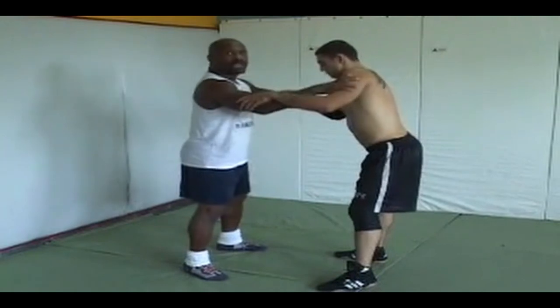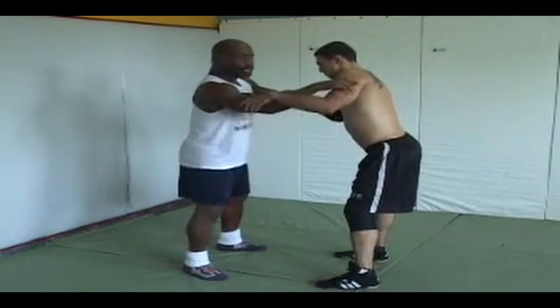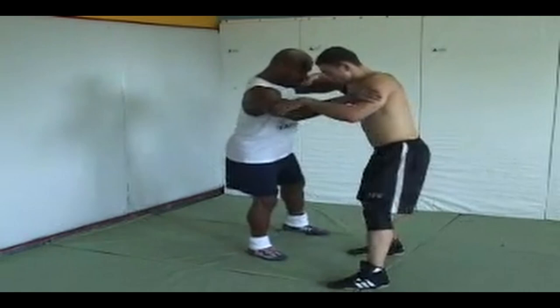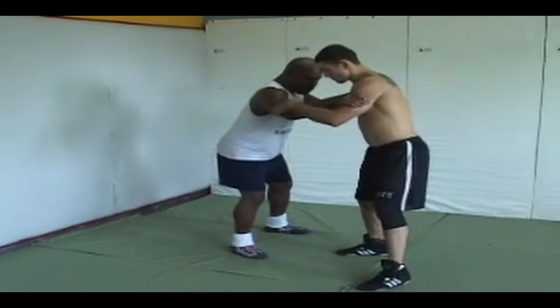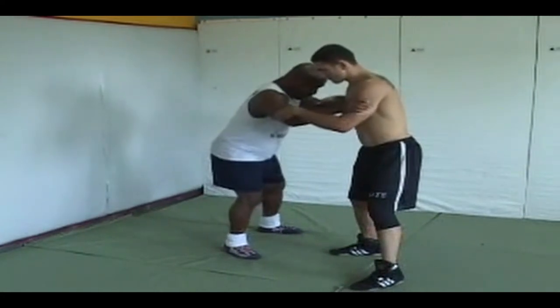Notice what I do from this position: when I do my little step and I pull, I change levels at the same time. So right here — I'm going to do it real slowly. He's going to stay here until I give him a signal. I do my little dance step to here. When I pull, the same time that I pull — because he's going to step — I'm going to pull and I'm going to change levels. So I'm right close to the knee.